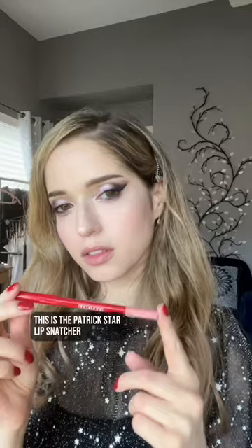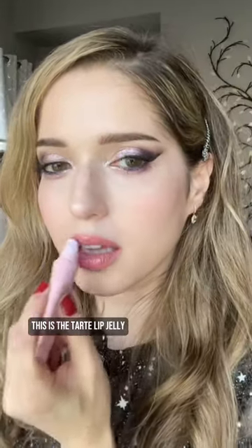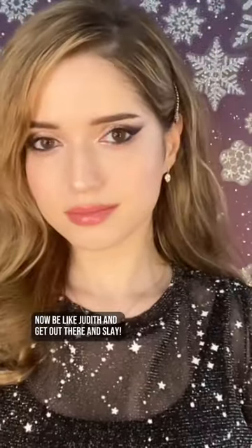This is the Patrick Starr Lip Snatcher — stealing your lips. Now let's do the Sufganiyot filling, shall we? This is the Tarte Lip Jelly. And here we have it — the completed full look. Send me pics if you wear this look on Chanukah. Now be like Judith and get out there and slay.